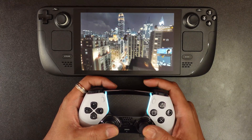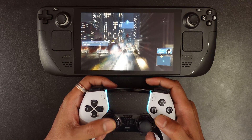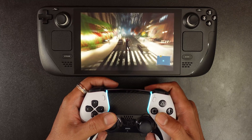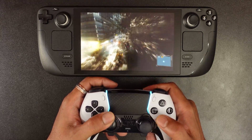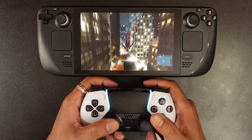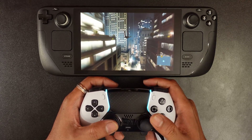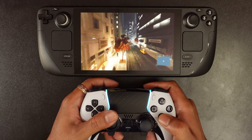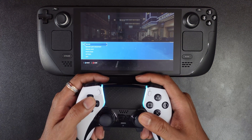Wow, it is really awesome if you use the Edge controller on Steam Deck. The vibration is really awesome. So that's it, friends — hope this video is very much helpful. Thank you so much, bye and take care.